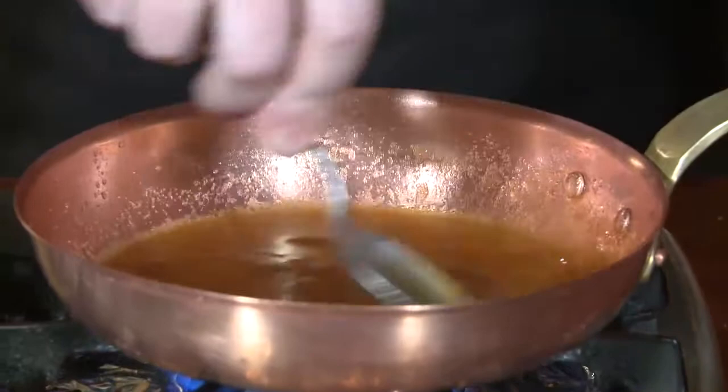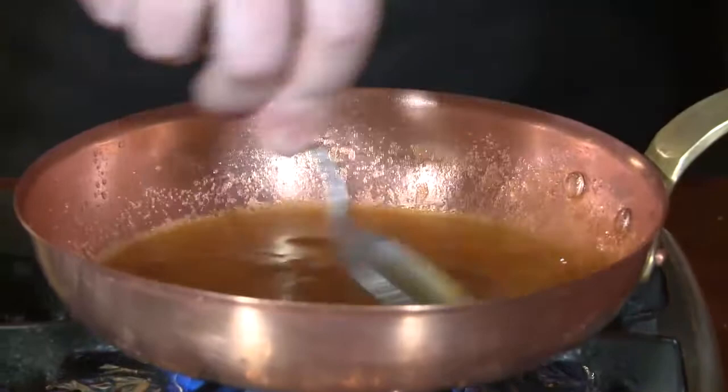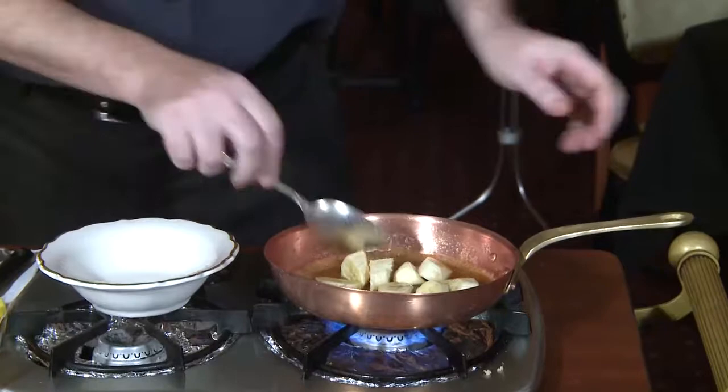Make sure we melt all that brown sugar and bring it almost to a boil. Next I'll be adding my bananas. Be very careful not to overcook the bananas — we still want to preserve some of their rigidity.